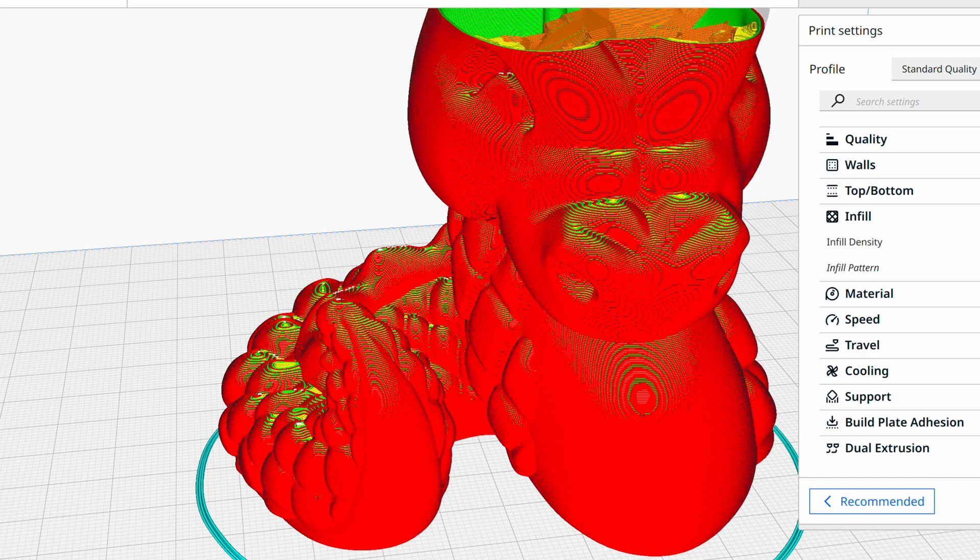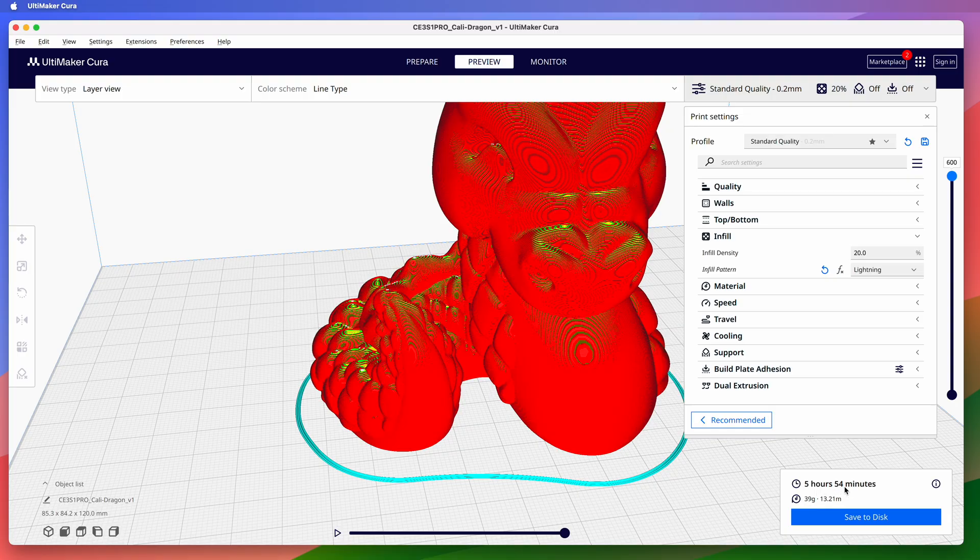So using lightning infill, Cura says it'll only take about six hours to print instead of eight. As a bonus, it will be lightening the weight of the finished print, using only 39 grams, or a little over 13 meters of filament. So to test it, I printed it.